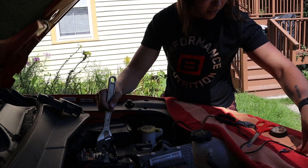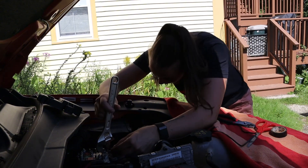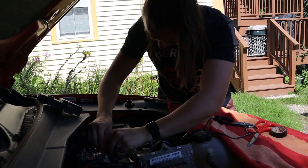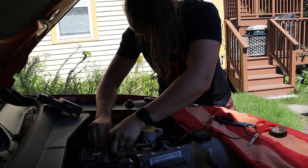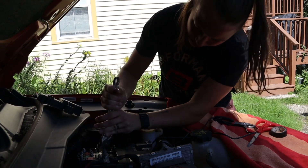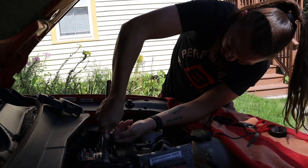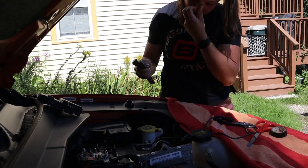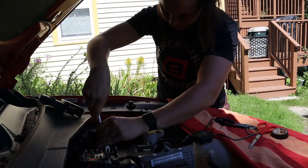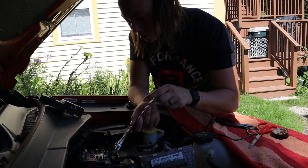I just need enough room — this one's the ground wire — to put that under there. Okay, that one's in there. Tighten it back up. One wire down, another one to go. I'm low-key so scared to be working on a battery right now. Like, will I get zapped?